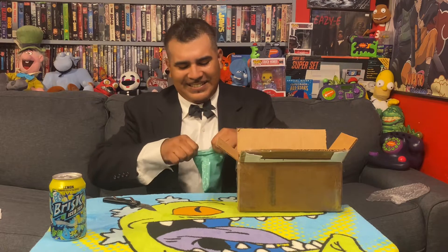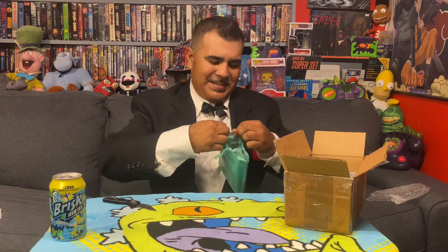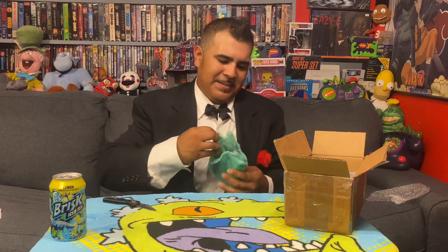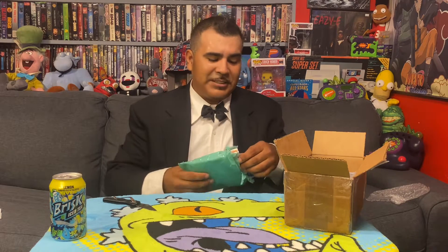Oh my goodness! YouTube Mafia — always showing support for one another. Chris very much surprised me with this. I didn't even know what he did with this one. I gave Chris the idea to do a 3D Super Elote Bros. dust sleeve, and let's see what he did with this one right here. I did not want to see pictures ahead of time, so this is a surprise.